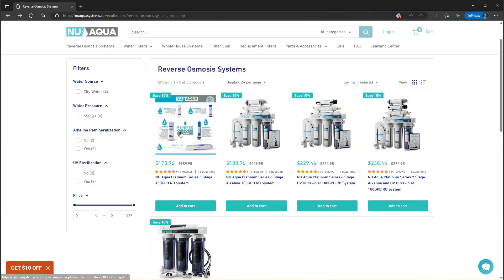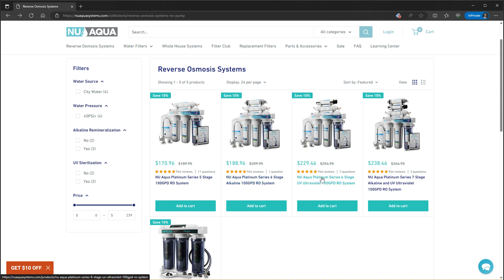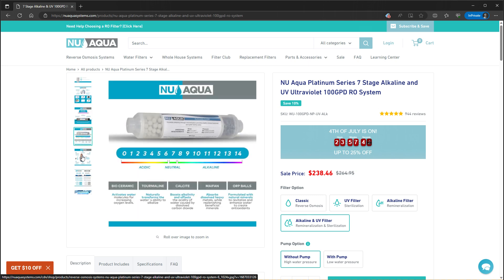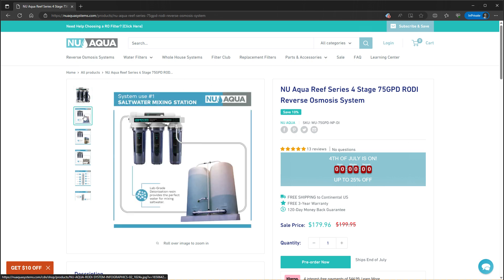There are also five, six, and seven stage filters available, which add things like an additional carbon filter, UV sterilization, and pH adjustments to the water. But for the most part, it appears that for hydroponic applications a four-stage filter is good enough.